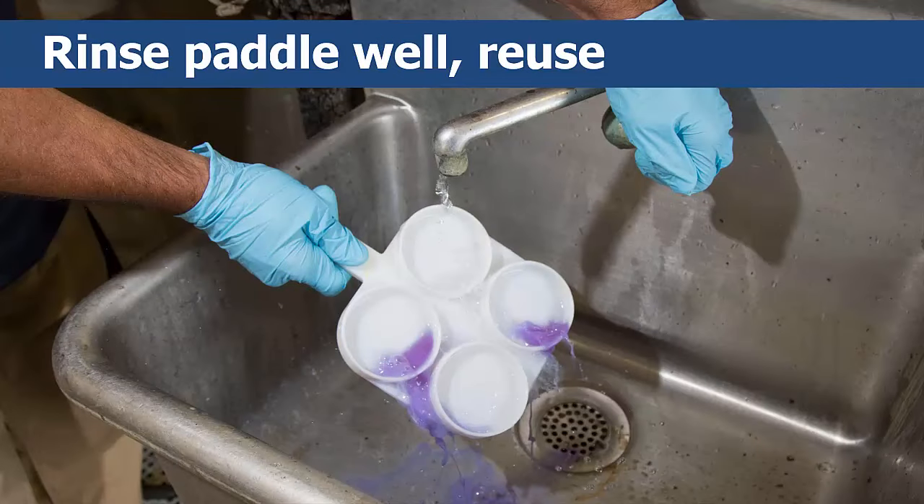After reading and interpreting the test, you can pour the mixture of milk and solution down the drain, then rinse and clean the paddle with disinfectant. You can then save and reuse it.